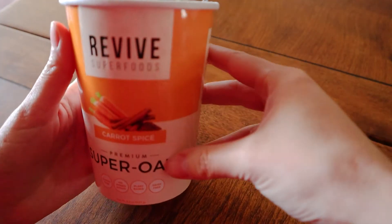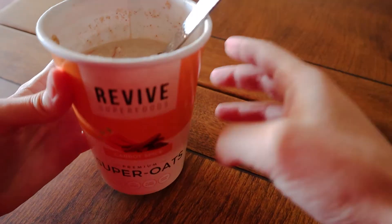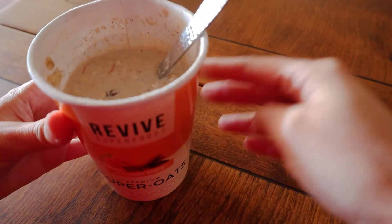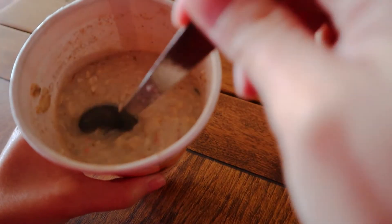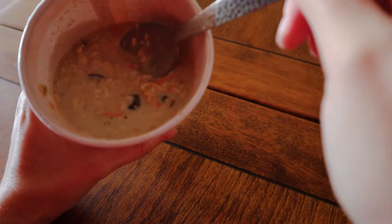So this is one that I have previously prepared — I left it overnight in the fridge and it's the carrot spice. I just wanted to show you guys how it turned out. This is the consistency, and yeah, it's all well blended. You just need to stir it a little bit and it's ready to enjoy.